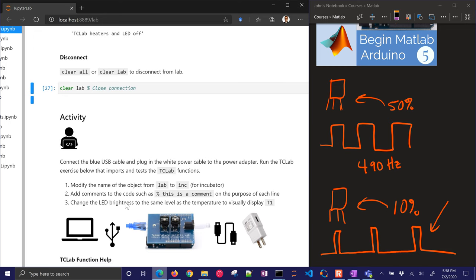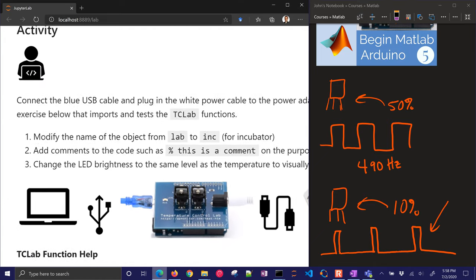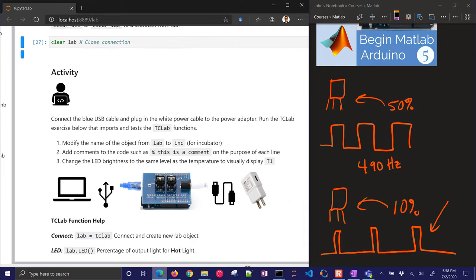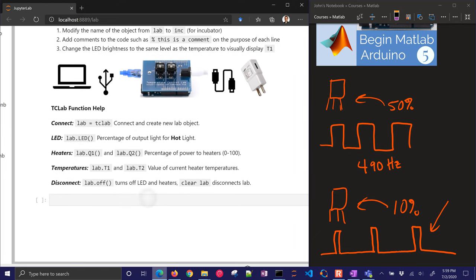Let's do an activity now. We want to connect the blue USB cable and plug in the white power cable. We're going to modify the name of the object from 'lab' to 'ink' — this is going to be our incubator for eggs that we're going to be hatching for our final project. We want to have some comments in there on the purpose of each line. The challenge is to read the temperature value and then change the LED brightness to match that temperature to visually display T1.